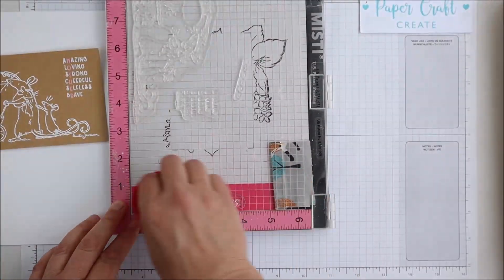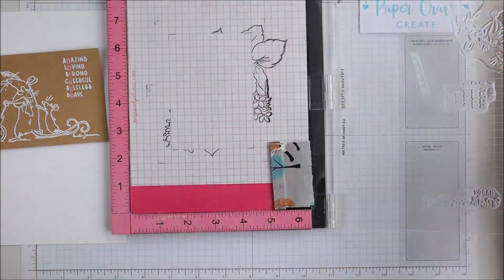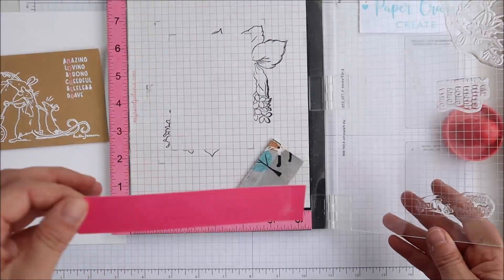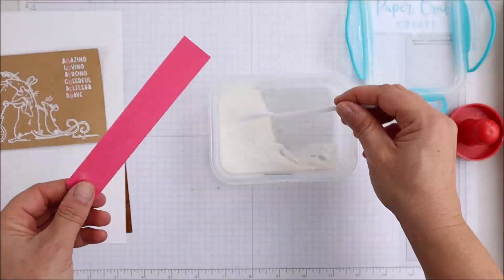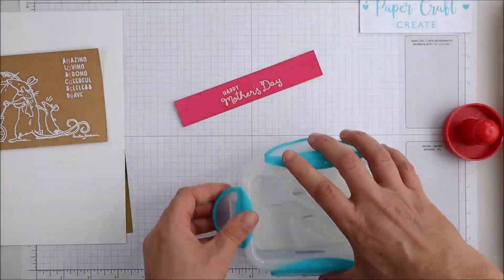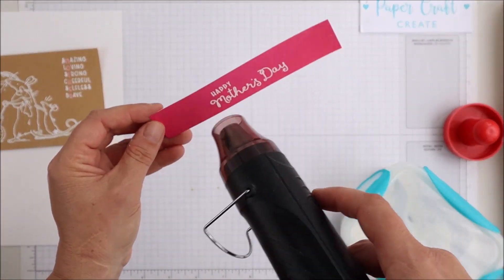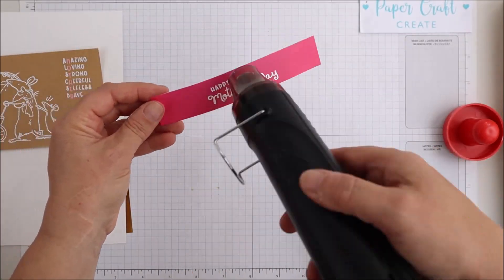Now I'm also going to emboss another sentiment which says 'Happy Mother's Day,' which will run across the bottom on one of the pattern papers. This is just a solid pattern paper, part of the pattern paper book I'm using — I thought it would just add a little bit of something extra. It's a beautiful script sentiment, so I thought I'd add it as well. I'm doing that in white once again, and I just love the way the white pops on all these really bright colours.